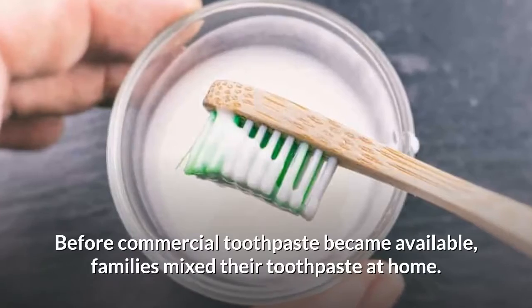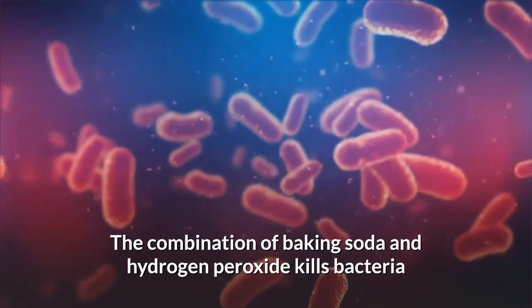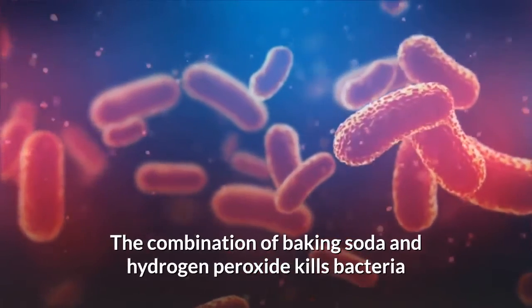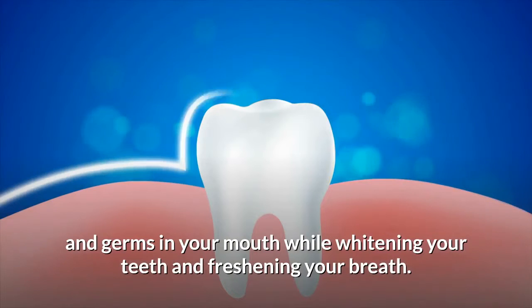Before commercial toothpaste became available, families mixed their toothpaste at home. The combination of baking soda and hydrogen peroxide kills bacteria and germs in your mouth while whitening your teeth and freshening your breath.